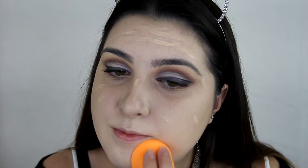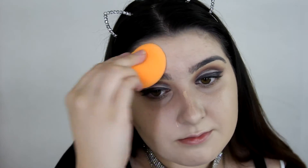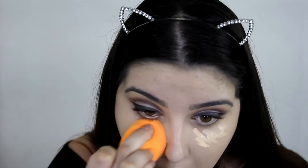They even made the concealer smell good — good job Too Faced! I'm just using my Real Techniques Beauty sponge to blend out that concealer. I'm just going to mix some MAC Prep and Prime in Light Boost with my concealer. I'm just using my Maybelline Fit Me Powder to set underneath my eyes and everywhere else on my face.